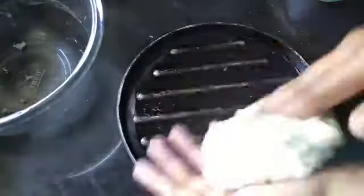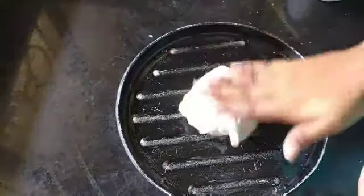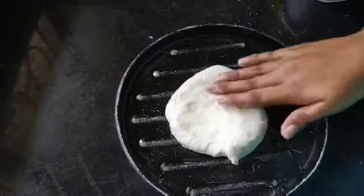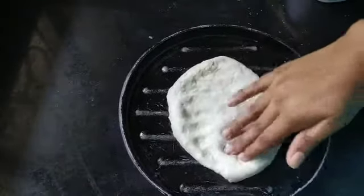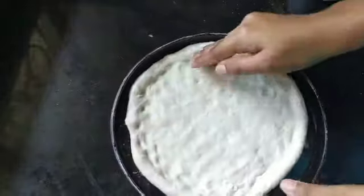Here I have placed my pizza tray. Now let's place the big portion of the dough and spread it using fingers. If you are not comfortable with this, you can roll it with a rolling pin and then place it on the tray.